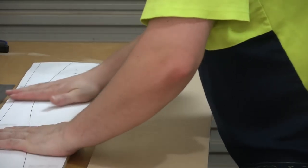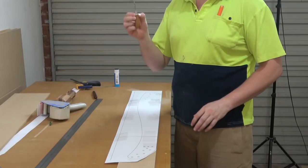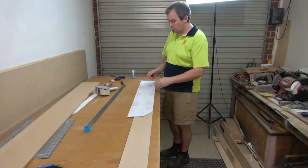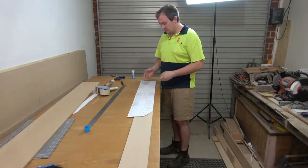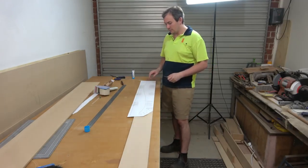Now that everything is positioned absolutely perfectly and we haven't moved it at all, I want to pick up a brad awl and mark out all of the drill holes — before we have an opportunity to shift this paper around even a little bit. At the moment everything is referencing off this back edge here and off the bottom, so everything is perfect.